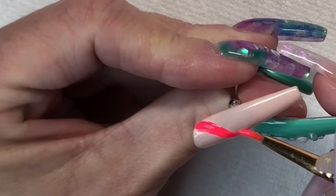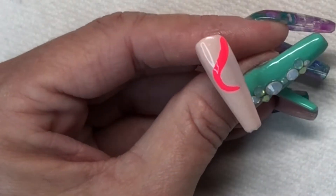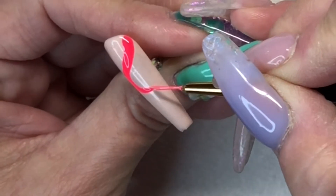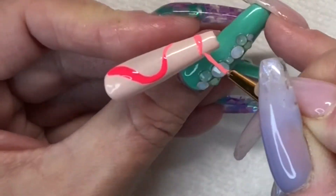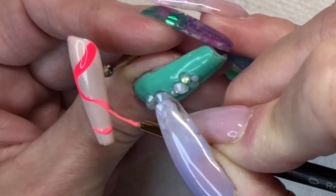You'll have to let me know in the comment section — what do you think of when you see nails like this? Because they are everywhere right now. Everyone is doing the curvy line thing and you can't get away from it. I could not stop thinking about how pretty they are and wanting to throw my hat in the ring of the curvy line trend.